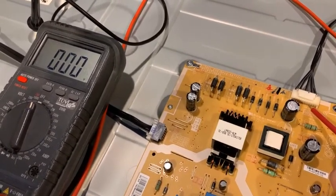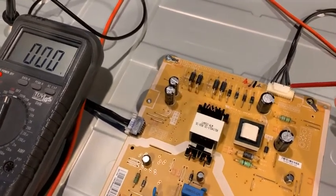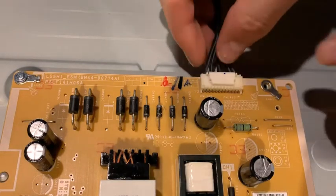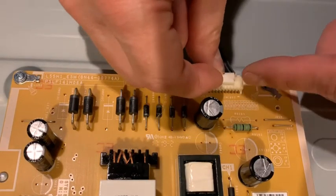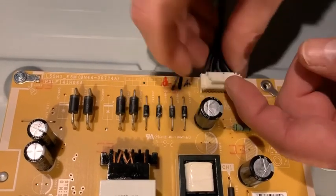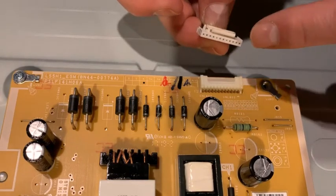That tells me already that the second LED strip has probably gone bad. The best way to confirm though is to disconnect it — lift up this piece here and pull it straight out, trying not to pull too much on the cables.